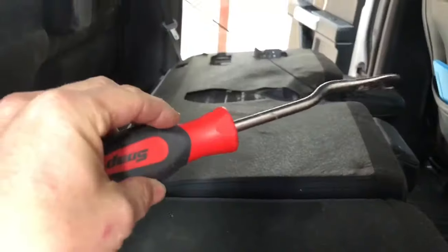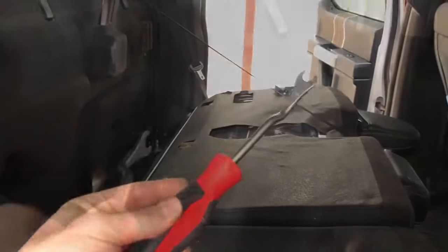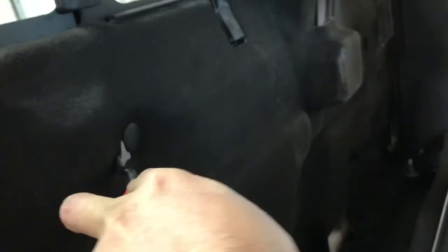It will require that you remove the jack and relocate it to the storage center, as well as remove the original factory sub if it is there. Using a panel removal tool, you will then remove the three clips that hold the rear passenger carpet sound deadener in place. Once removed, the entire rear wall will be completely clear.